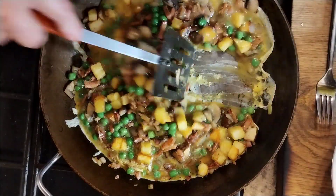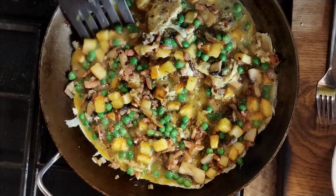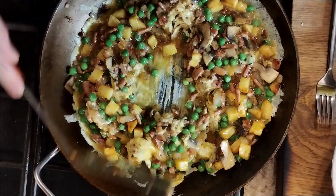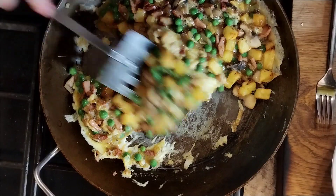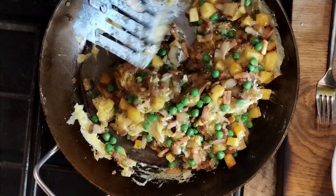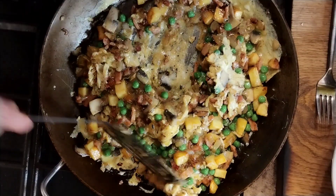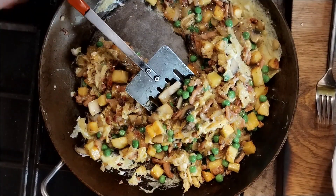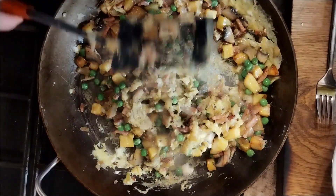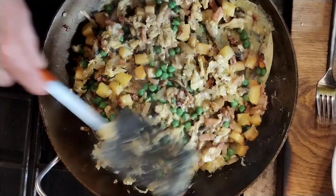Now we're just going to move it around so it all gets mixed up — don't worry about what it looks like. Get it mixed up, scraping it from the bottom and turning it. We're only half-cooking at the moment, so it's only going to take maybe a minute or two. Now look, that's half cooked, so I'm turning off the heat. There's residual heat in the pan anyway — carry on stirring until you've got something that's not fully cooked but not raw.